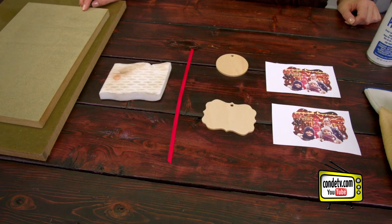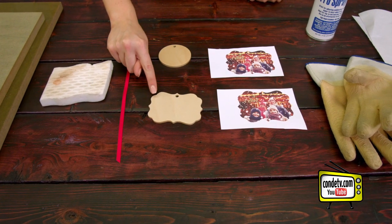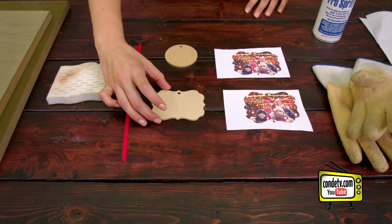Now they do come in two shapes. We have our circle shape, and then also, if you're familiar with the creative borders, we have the Benelux shape. For more info on creative borders, check out conditv.com.